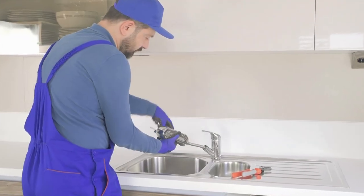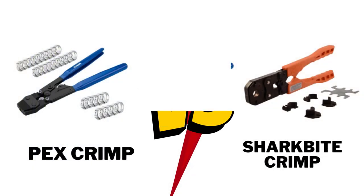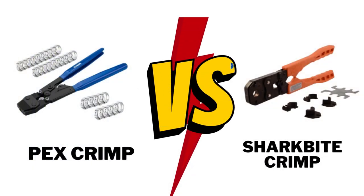Welcome to Answer the Home. In this video, we are going to compare between PexCrimp versus SharkBite. Let's see which is the best for plumbers.